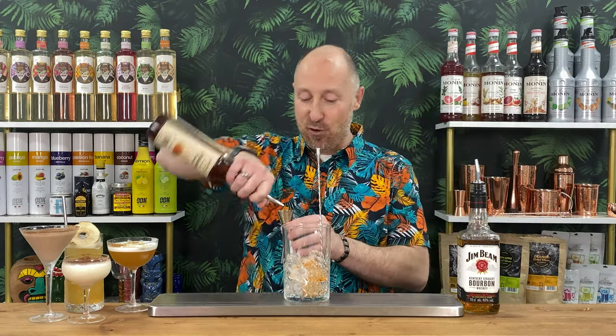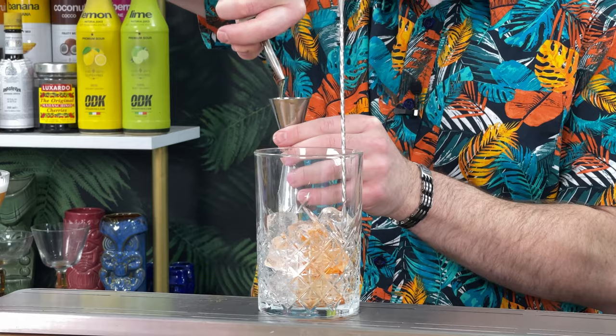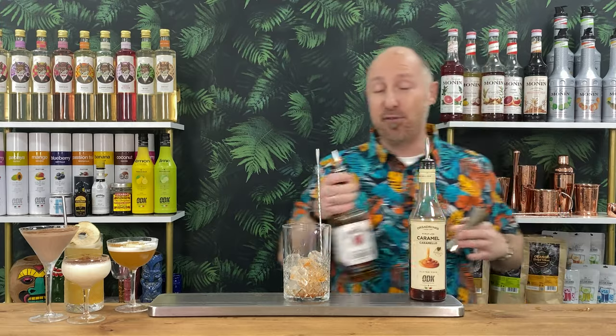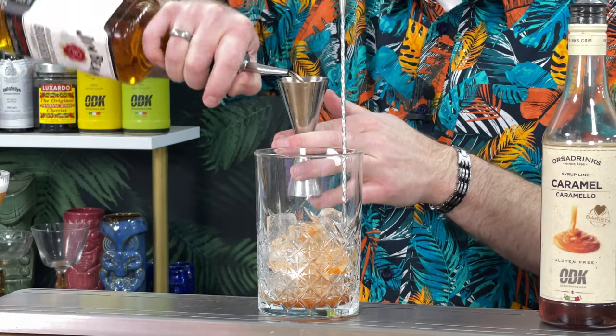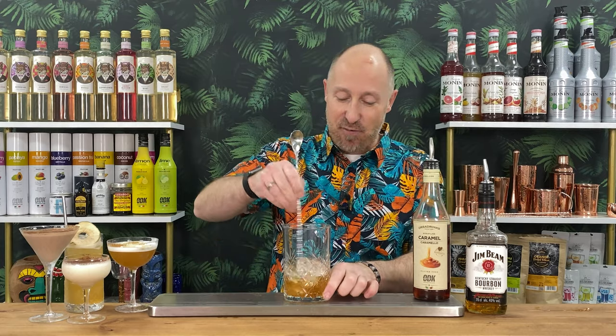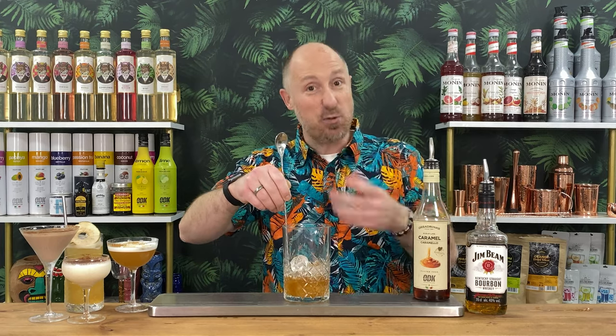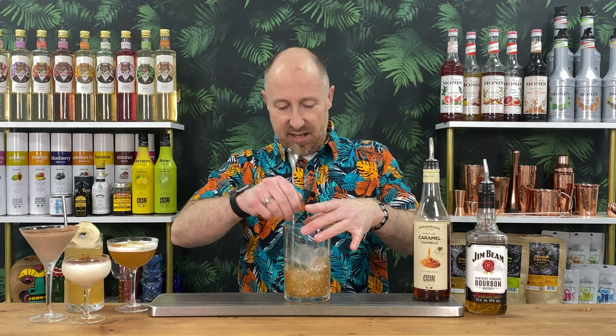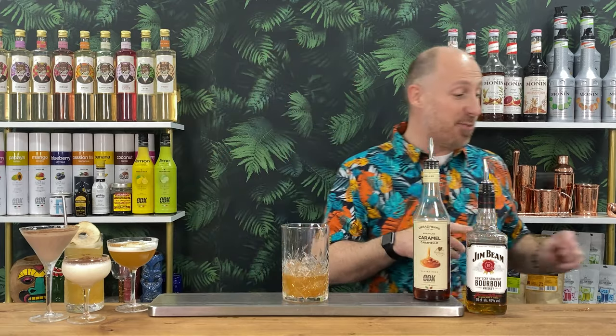So, we're going for 10ml of caramel syrup this time, because you don't want an old fashioned too sweet. So 10ml of caramel syrup, and then 50ml double bubble of our whisky. Chocolate bitters would have been perfect — I forgot to bring them. So we're just going to stir this down very, very quickly. I also forgot my bigger ice cubes, so I'm going to serve this up with little tiny ice cubes. The smaller the ice cubes, the quicker they're going to melt and dilute, so you don't need to stir it down for that long.